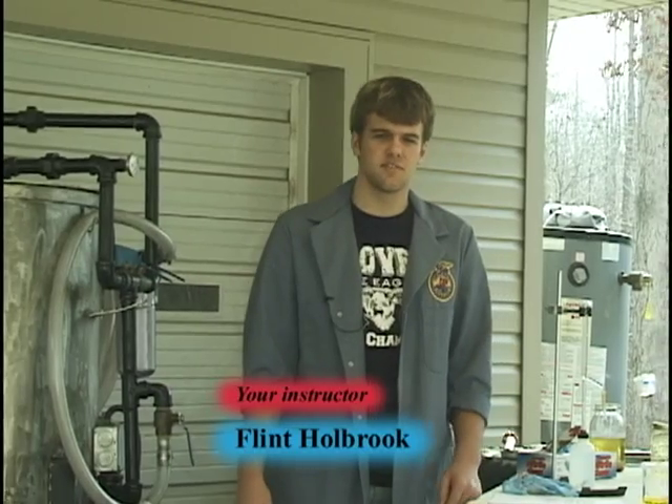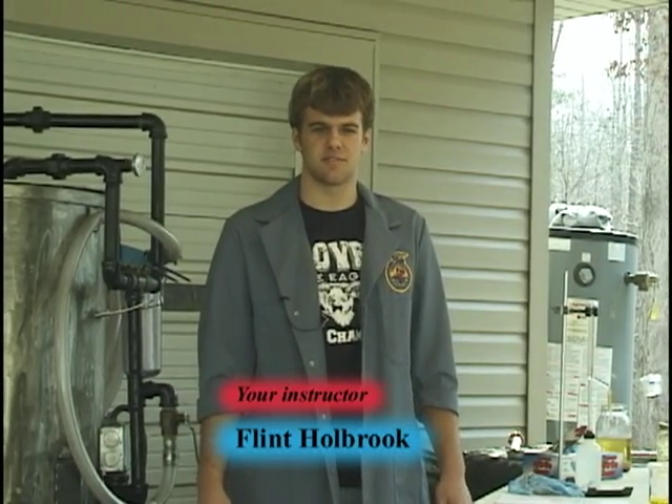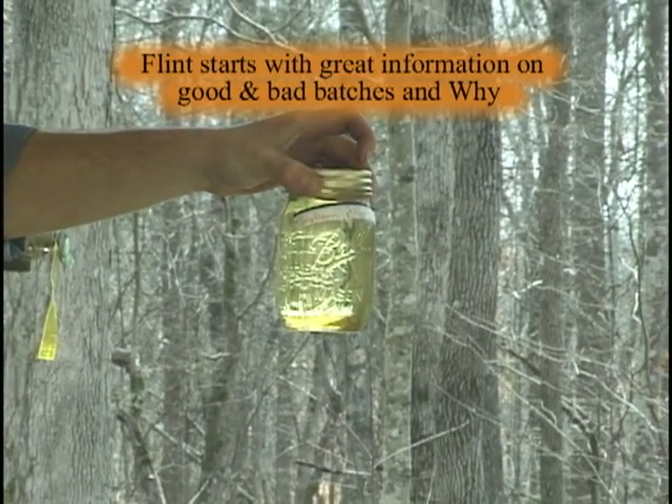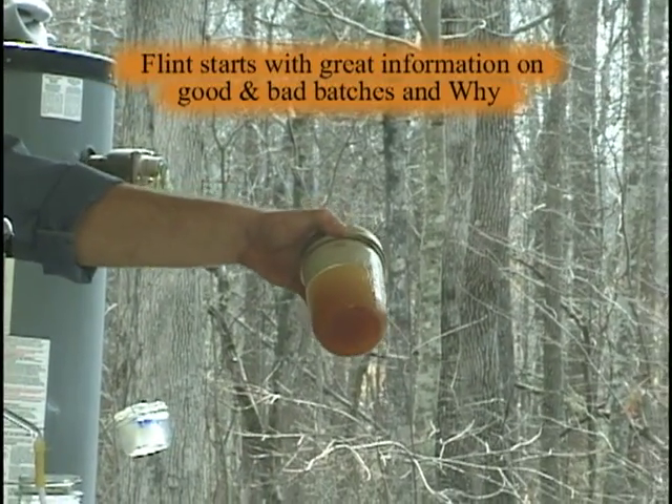Welcome to this production by Outside-of-the-Box Video on how to make your own biodiesel processor. My name is Flynn Holbrook. As I tip it, you can see the glycerin — that's the byproduct, or the bad batch. The soybean oil here is a good batch.